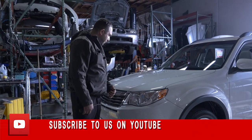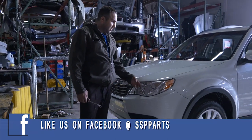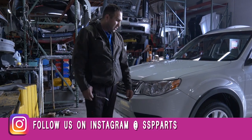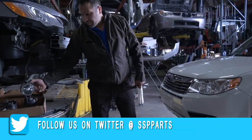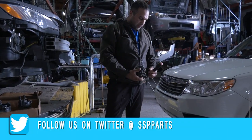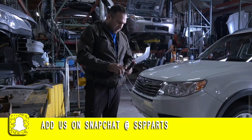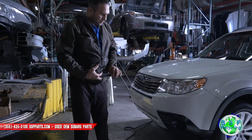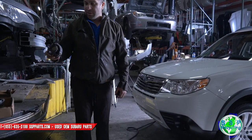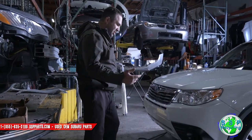Hi guys, we're back today working on a 2012 Forester. The customer wanted some fog lights put in it, so I got the fog lights. The car didn't come with fog lights, so we're going to add them. All these Foresters are pre-wired with fog lights, which makes it really easy. I'm going to show you guys how to install the fog lights, and then we'll go ahead and do the switch on the inside.